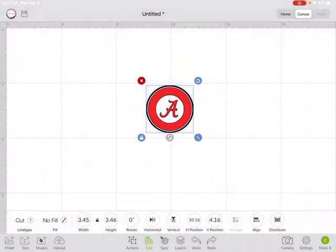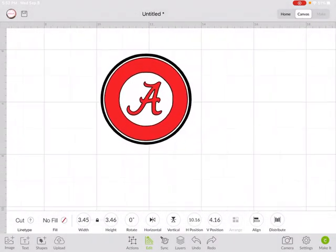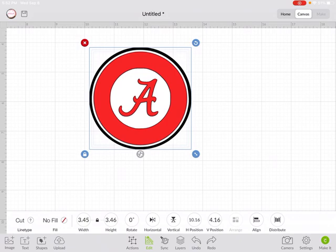The only thing left to do is go back and handle the letters that say Alabama Crimson — those would be gray. For that, I would upload the image one more time, erase all the black, all the white, and all the red, just leaving the gray. Then when I bring it in, I would change that color to gray. And that's how you create a multiple-colored layered image in Cricut Design Space on your iPad.